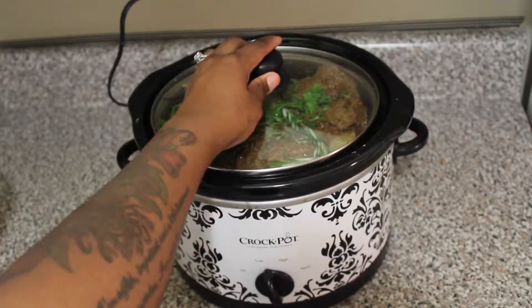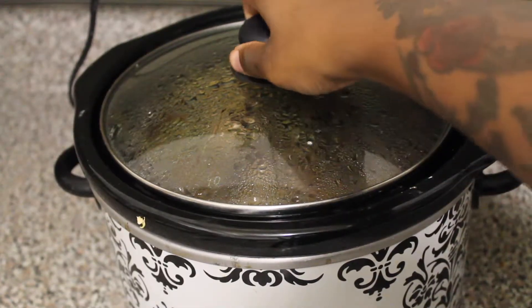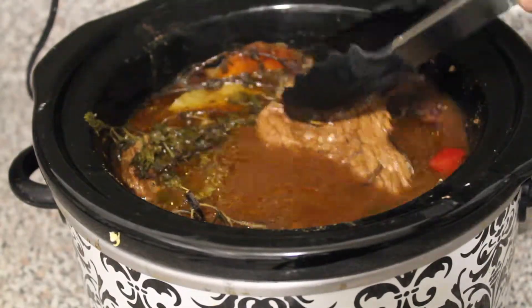Let it cook for four hours first. After the four hours, check it — which I'm doing right now — and turn over the meat.